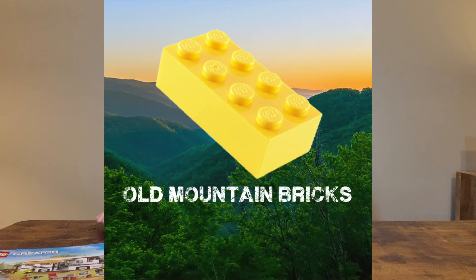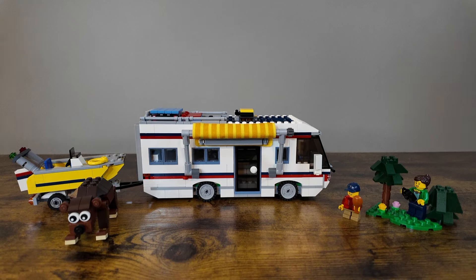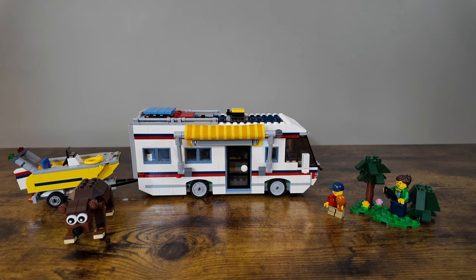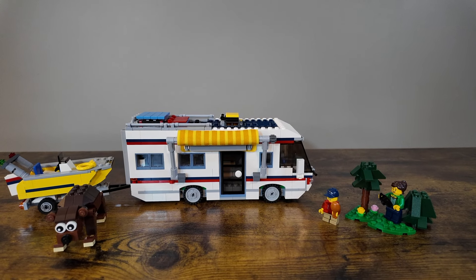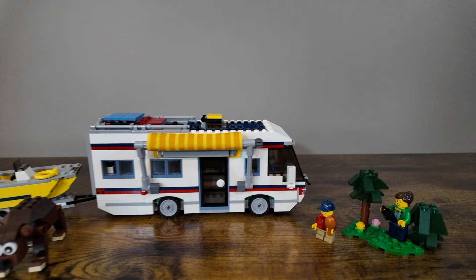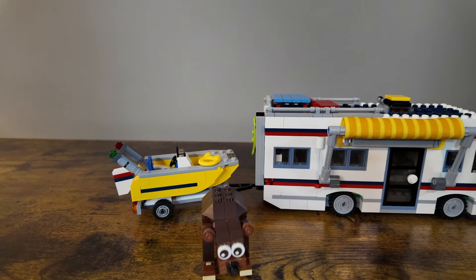Hey friends, welcome into Old Mountain Bricks. Today we've got something special for you. We're going to be taking a look at a retired LEGO set, the LEGO Creator 3-in-1 Vacation Getaway. Set number 31052 is a LEGO Creator 3-in-1 set. It was released in 2016 and retired in 2018.